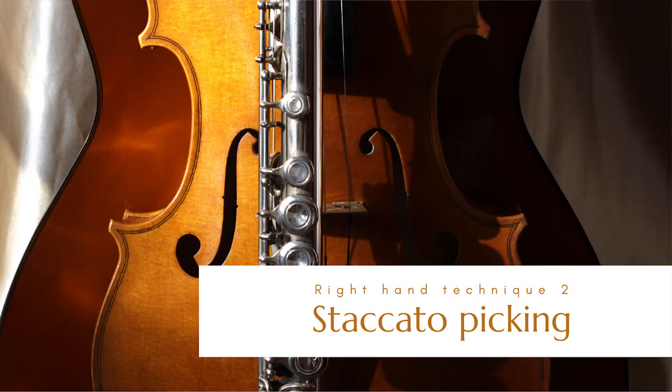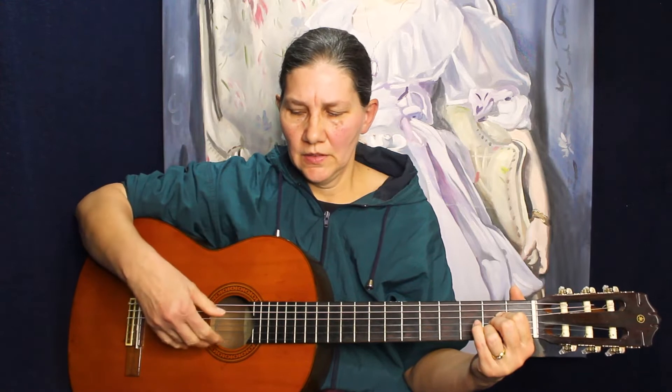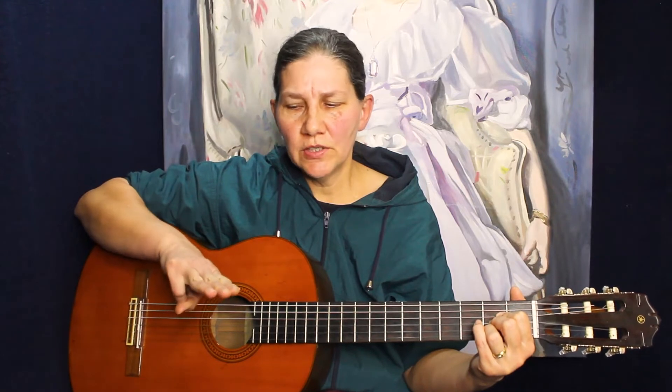For the second verse we're going to use a picking motion with the thumb and these three fingers. The thumb must remember which bass string to pick, like I showed you, and the three bottom strings stay the same all the time.